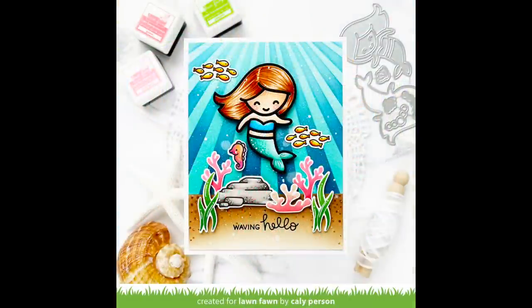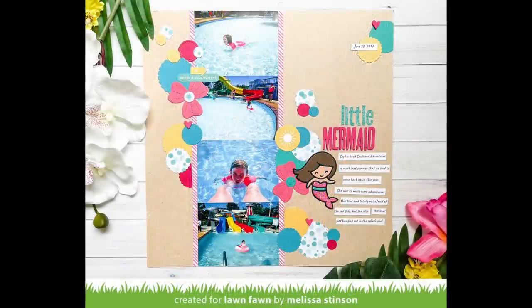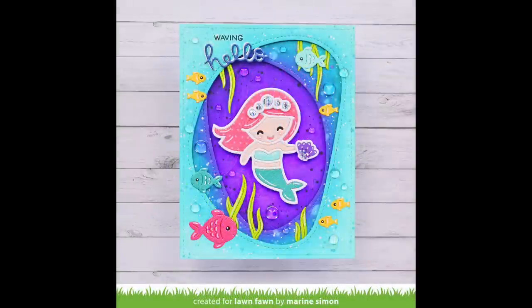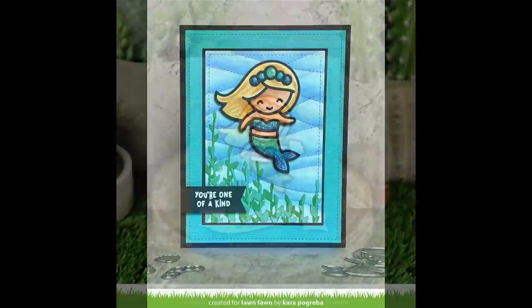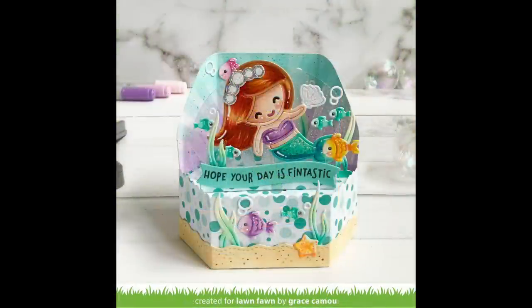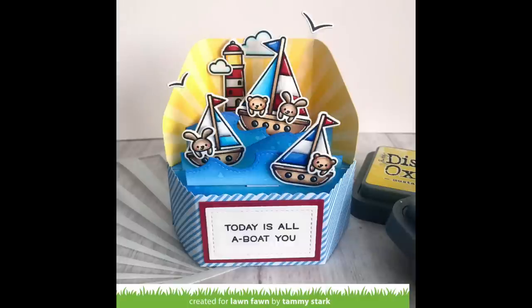Next up we have some incredible cards by the design team. Starting off with a card by Callie — I love how she used the sunray stencil and the way she colored the mermaid hair is just gorgeous. Here we have a beautiful layout by Melissa that shows these little mermaids are perfect on cards and in albums too. This is the card by Elena that inspired me to make mine today — I just love it so much. Then Maureen's card is so pretty; I love that she used white cardstock for the outline of her mermaid. I love the bold sun rays on Mindy's card and her fun custom die-cut sentiment that says 'see you soon.'